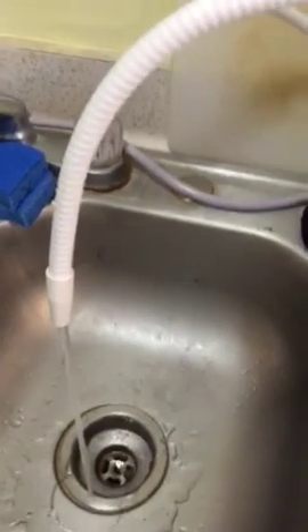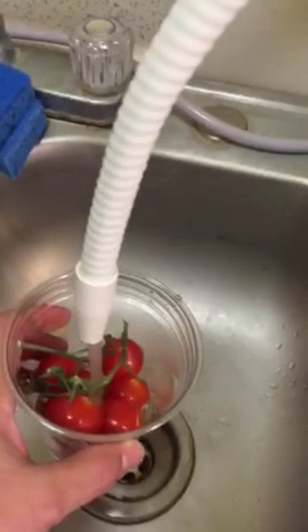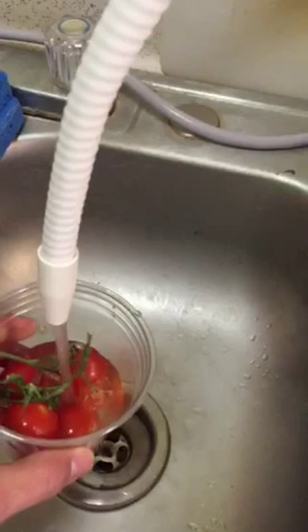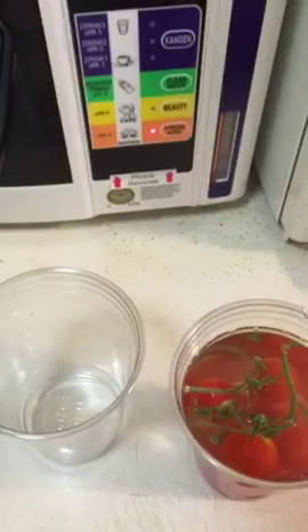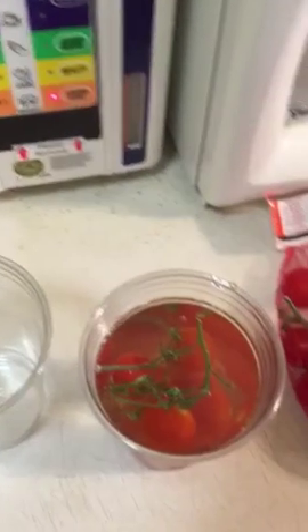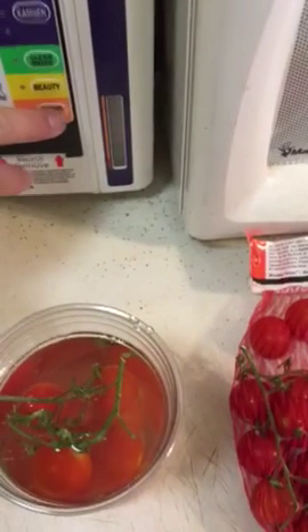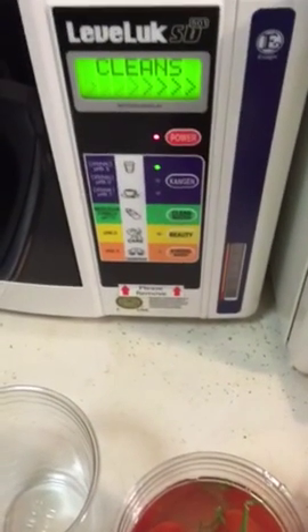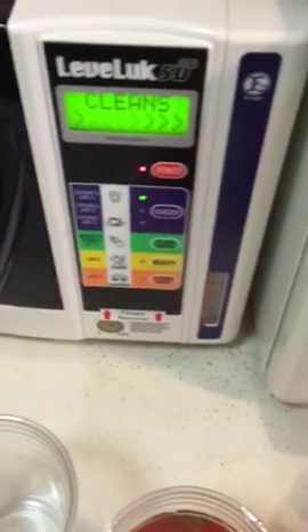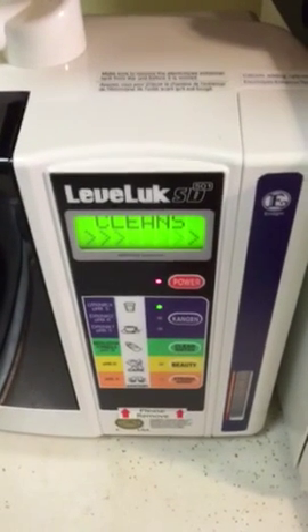Now I'm going to fill up the tomatoes with the strong acidic water and let those sit for a moment, so you can clearly see that nothing has been added to the water. I'm going to shut this off and turn this back on to regular water, and as it's cleaning, the 9.5 will come back.